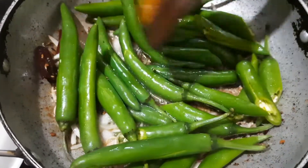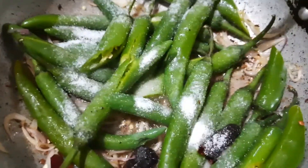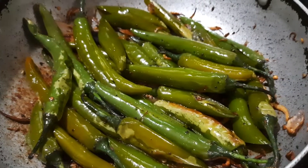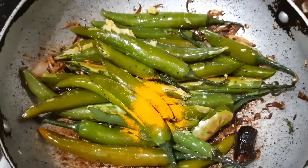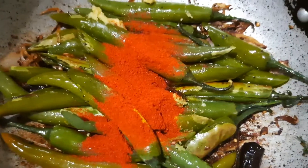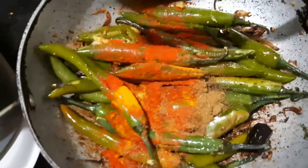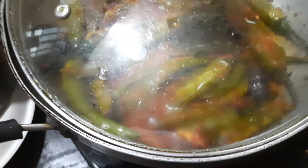We are going to add salt to the milk and add a little. We are going to add ginger garlic and a little pepper. 1.5 tsp of Karam — I am going to take a half spoon to the dish.